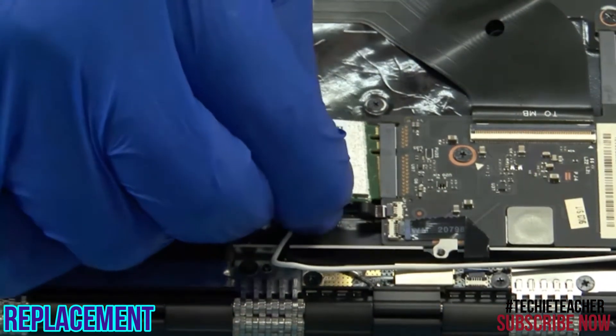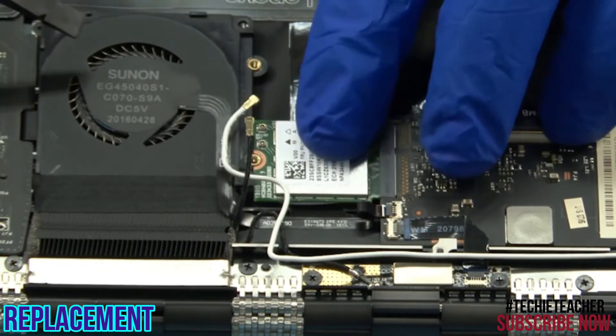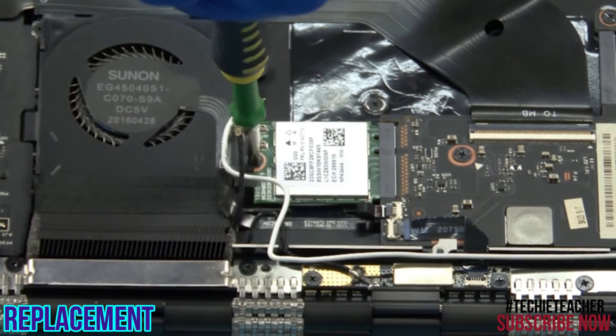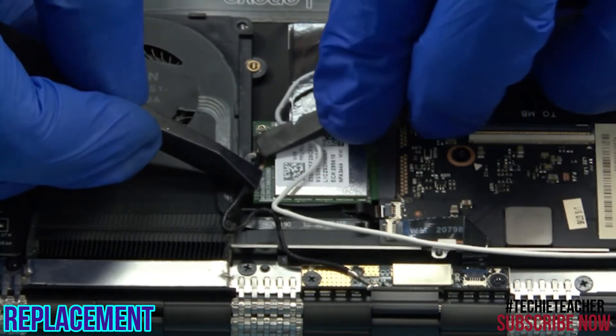Insert the card into its port. Install 1 screw. Connect the two antenna leads according to the color. Install 1 screw.